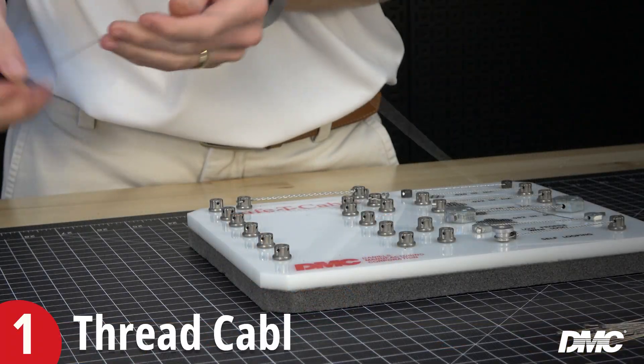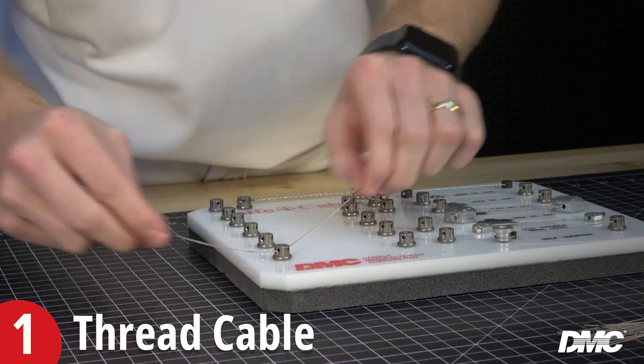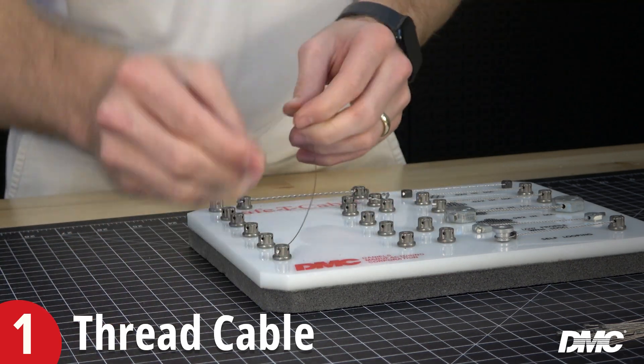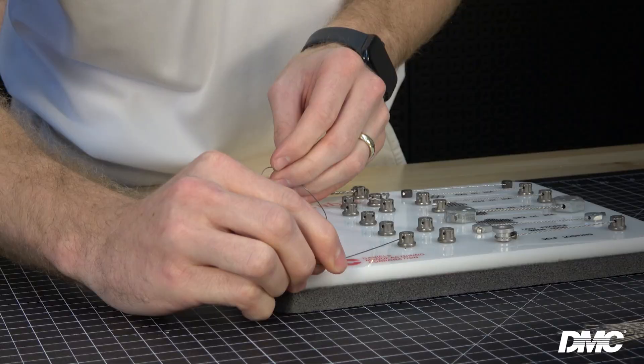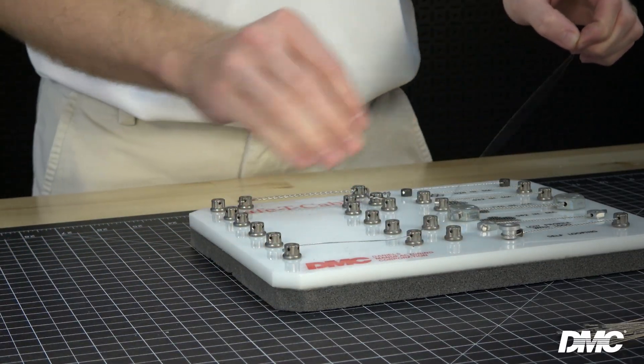Follow five simple steps to secure your fasteners. First, install safety cable. Start by threading the cable assembly through the fasteners in a positive or neutral direction. Safety cables should be installed in only two or three bolt patterns in accordance with the specs, but two bolt patterns are recommended.